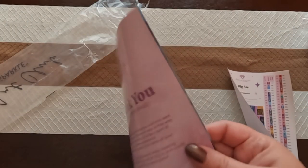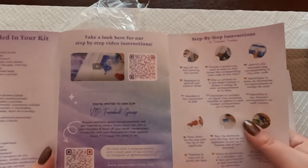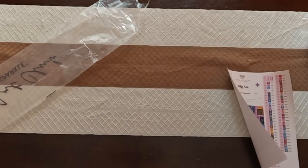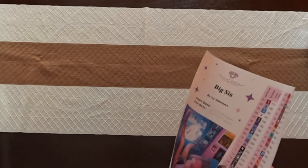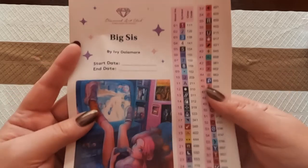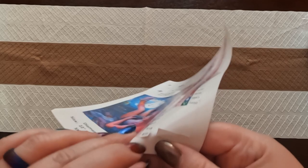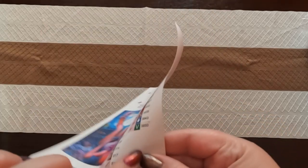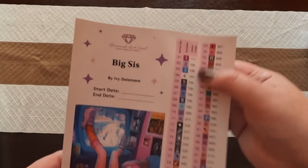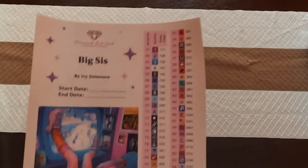We have our instruction manual right here which gives you tips and tricks and step-by-step instructions. Next up we have our inventory sheet, which has a bigger sticker — you can write the start and end date on it. It also comes with pre-cut stickers for your storage containers and some extras. There are 61 colors in this painting and four ABs. If you don't know what an AB is, I'll show you in just a little bit.